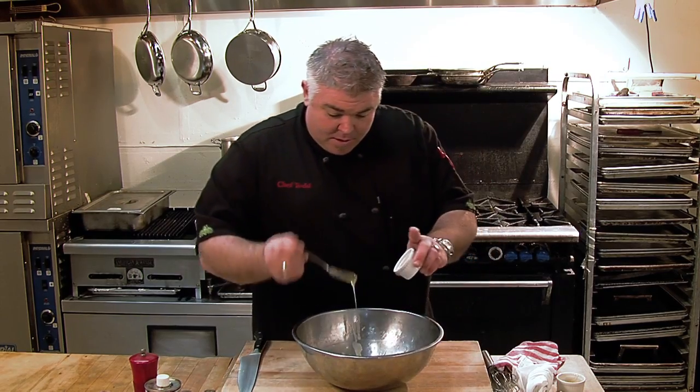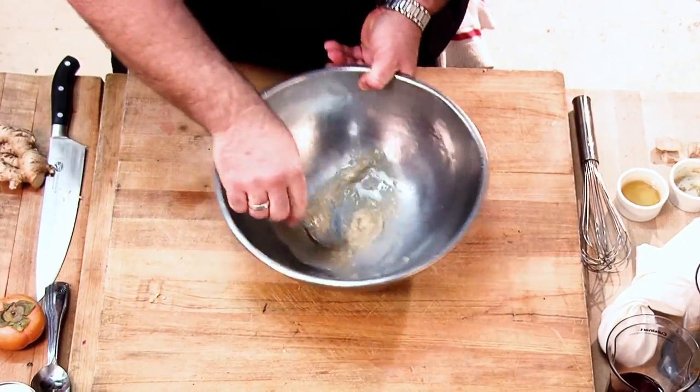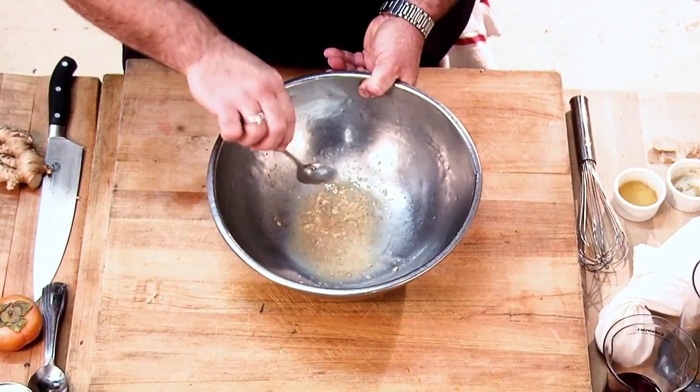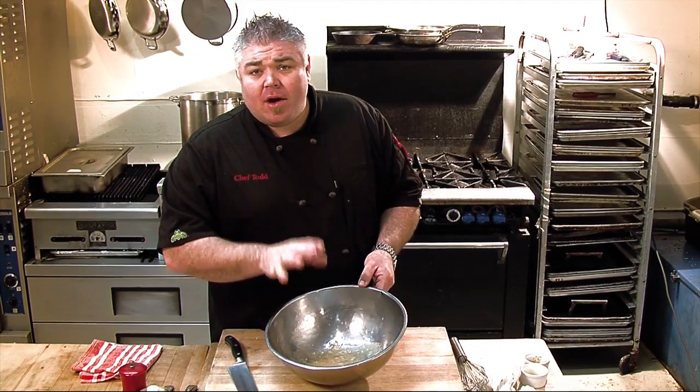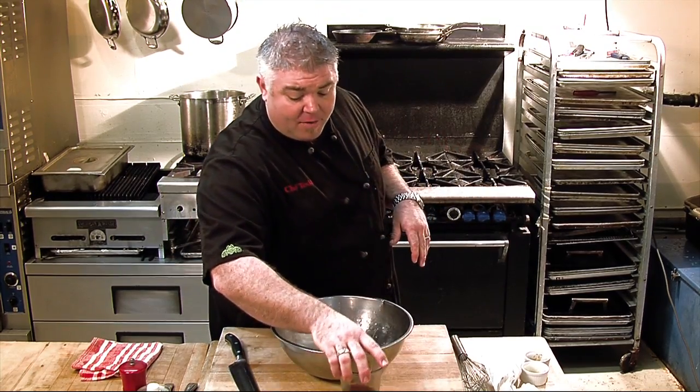We're going to take a little bit of Dijon mustard — this is actually a stone-ground Dijon. We're just going to swirl that around in with that ginger nectar. So now that we've got our honey, our ginger nectar, and a little bit of that stone-ground Dijon mustard, we want to begin to thin out and build our vinaigrette.